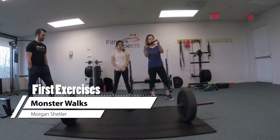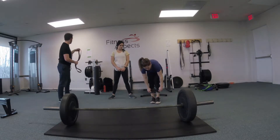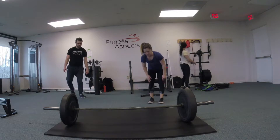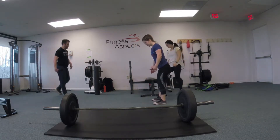We're going to take a loop band and first place it around our calves — around the belly of your calf. We're going to start with just a forward and backward movement, with the feet hip-width apart.